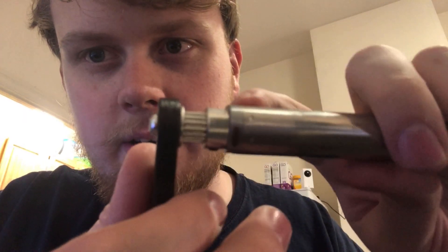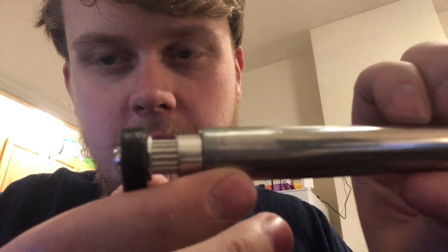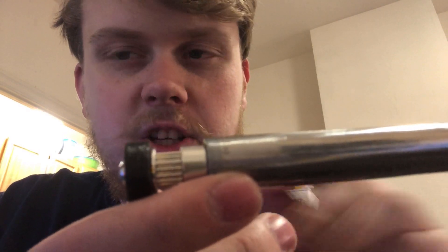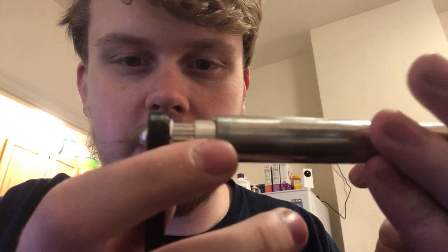There was a lip here that I had to use my Dremel to grind down, and that was a good 1/8 inch of material that I had to grind through and then sand flat, and that took forever to do.